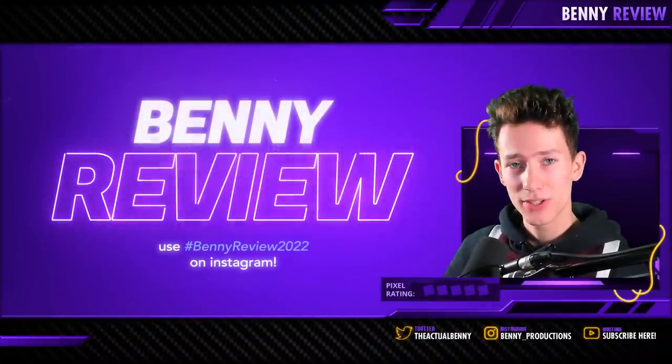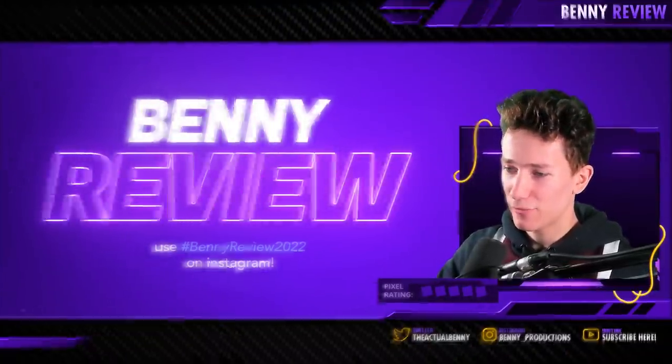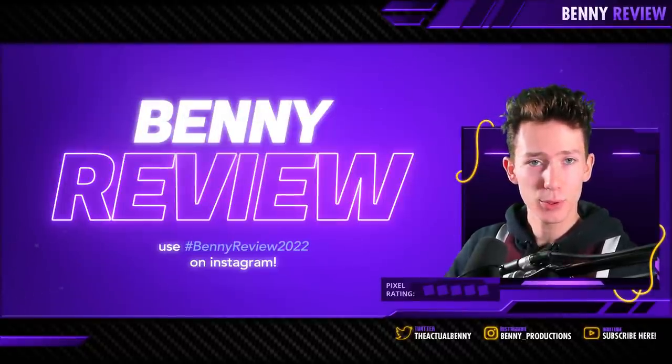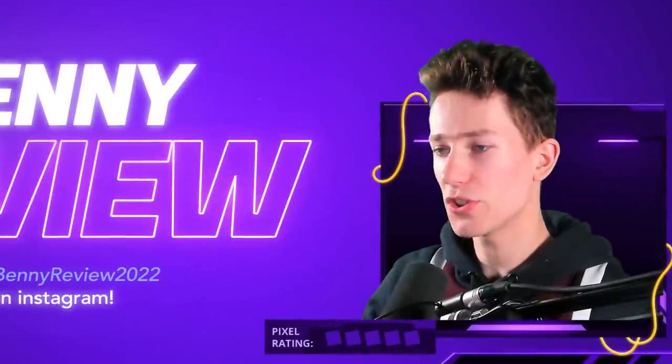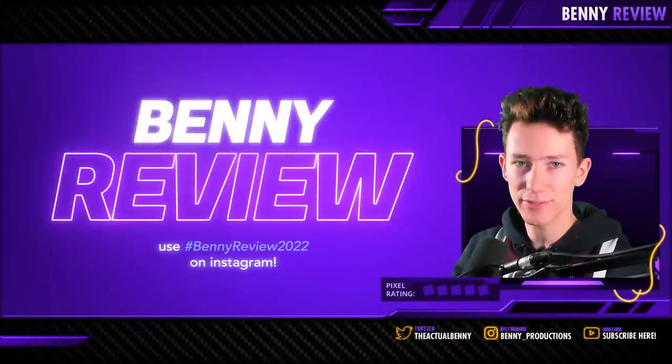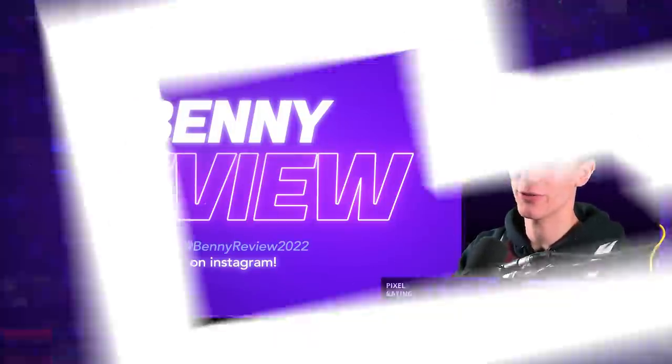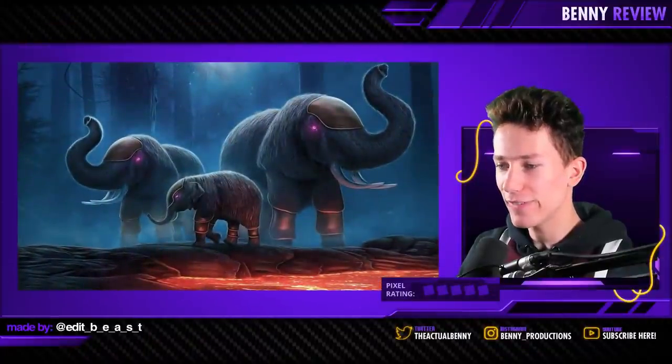As you probably noticed, I'm not going easy on you guys. I'm not easily giving five pixels at all. But the point of this is for you guys to get better and improve your skills, so I want to encourage you to get better at your craft. That's basically why I'm being so hard on you. Anyway, the next one I just had to include because it's so freaking beautiful.